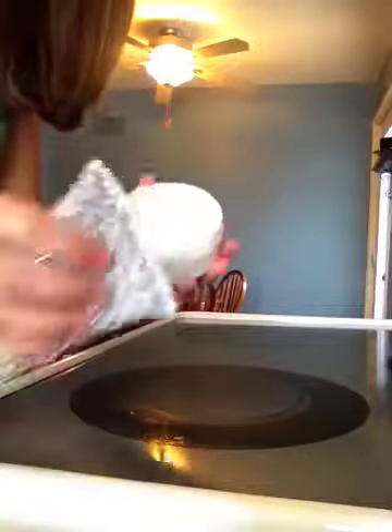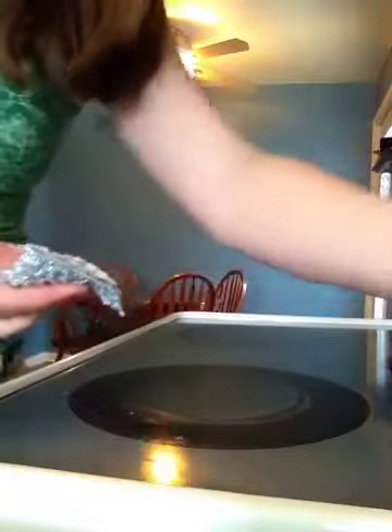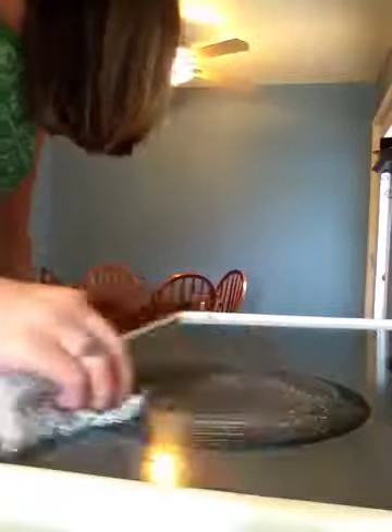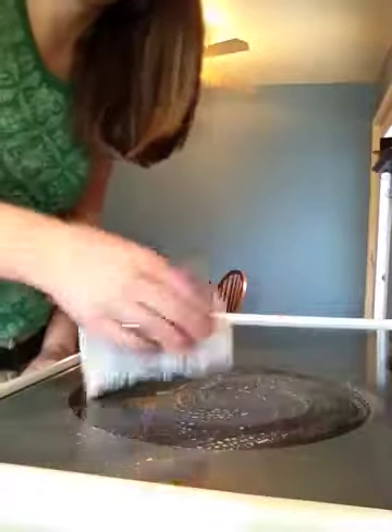I've had this glass top stove for about a year and I've been able to keep it looking new by using these two together. I was not very impressed with the sponge and cleaner that was given with the glass top stove. This has done a much better job.